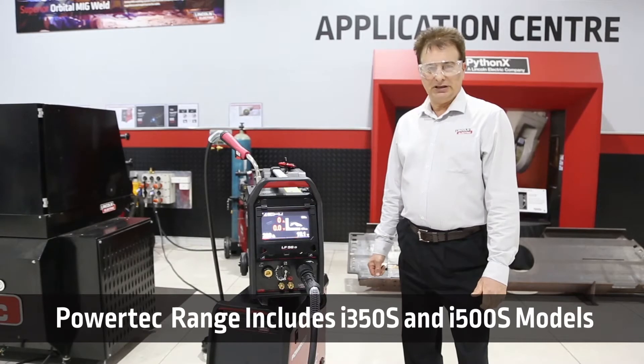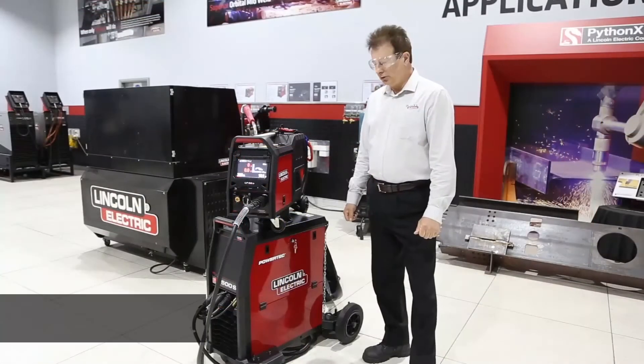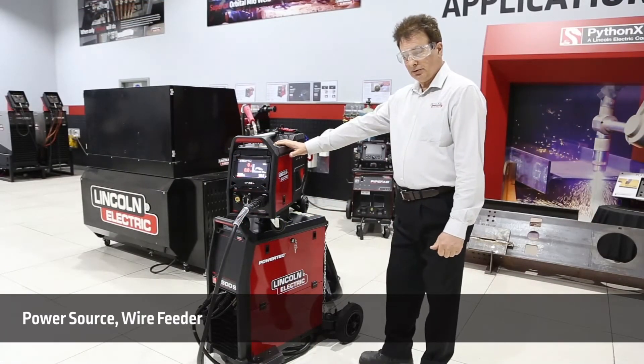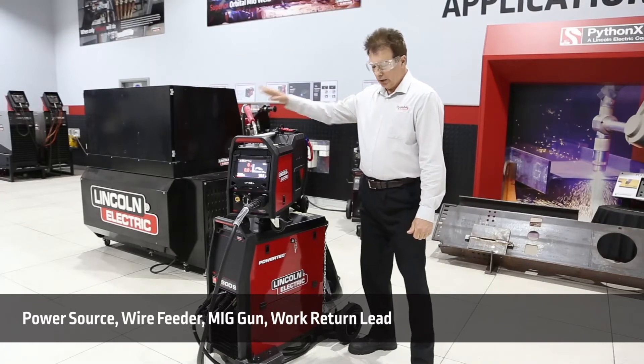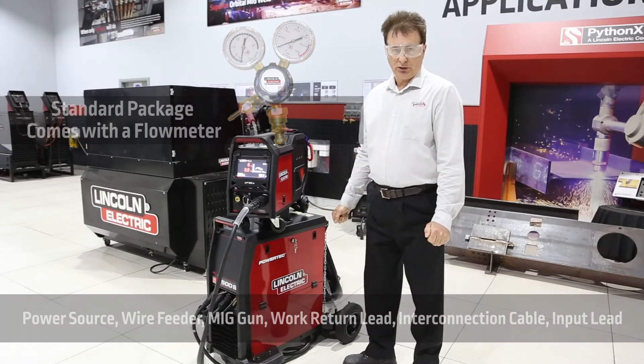Today we are showing you the i500S. Let's take a walk around and have a look at some of the amazing features on this machine. The package includes the power source, the wire feed unit, the Powercraft 360G gun, a work turn lead and 10 meters of interconnection cable and a 5 meter input lead.